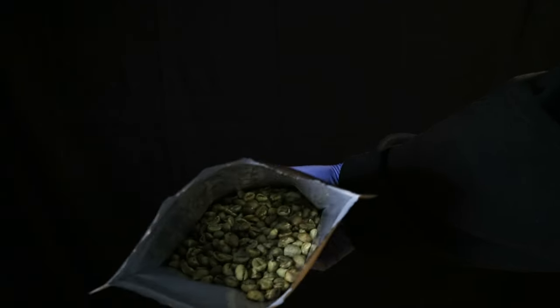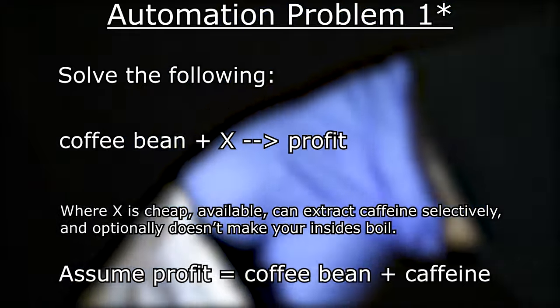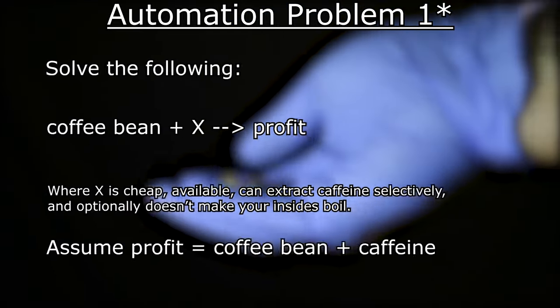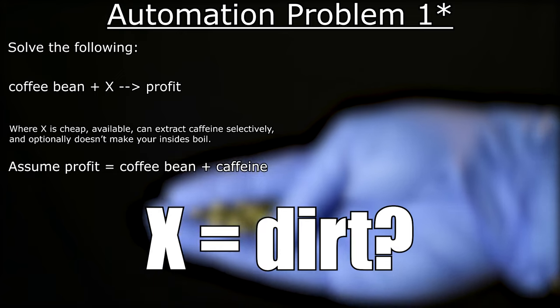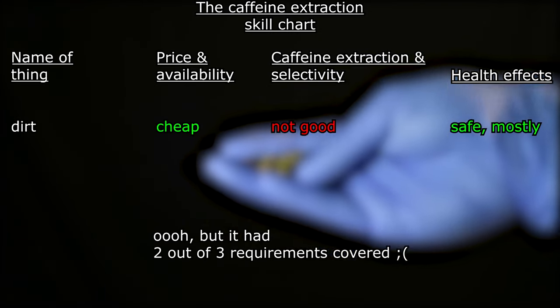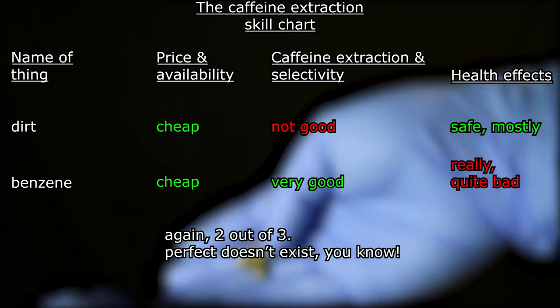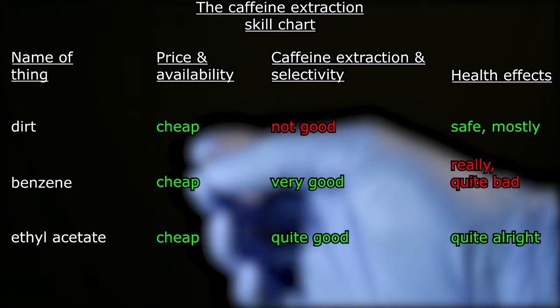And as any self-respecting industrial process, it has to increase profit margins by applying the simplest possible procedure and the cheapest possible materials. If a factory could run on dirt as a reagent and hire earth benders to work it, it would. Well, for caffeine extraction dirt won't cut it, but the next best thing after the carcinogenic benzene in terms of price and availability is ethyl acetate.